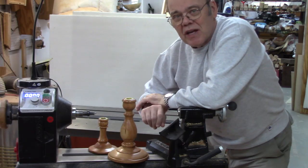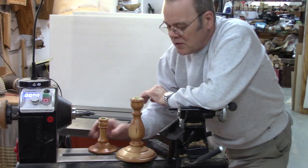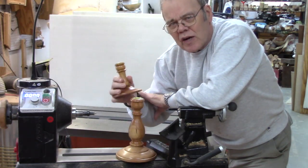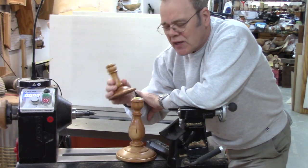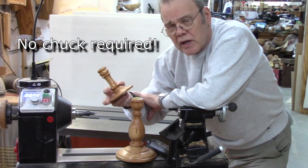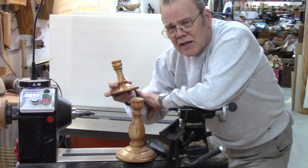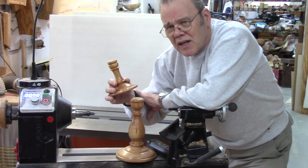Hi y'all. Welcome back to my shop. Today we're going to be woodturning a candle holder. You can make them in different sizes. This is a great spindle project and it also shows you some aspect of joinery because we're going to be joining the base and the top. So it's a great beginner's project because you can stretch your skills a little bit. Let's get started.